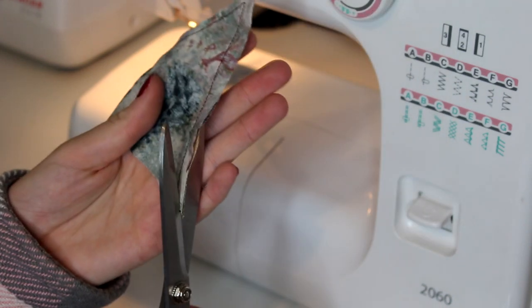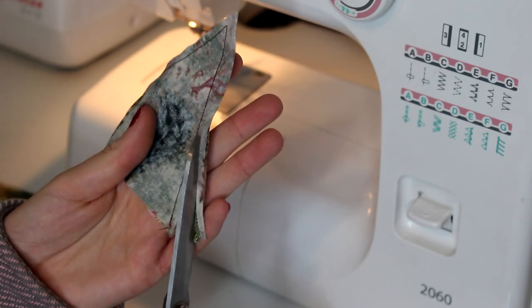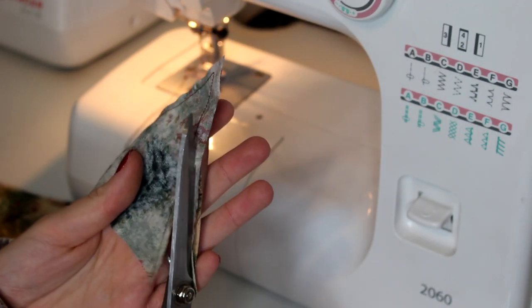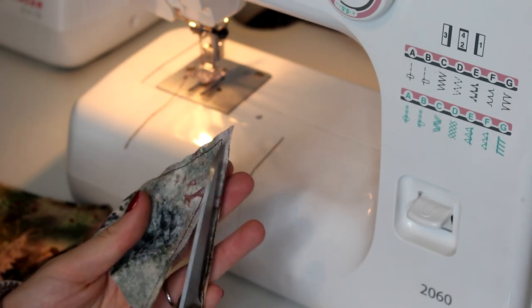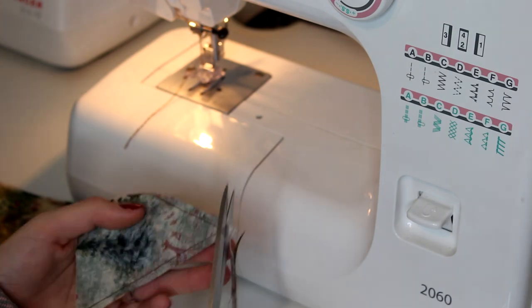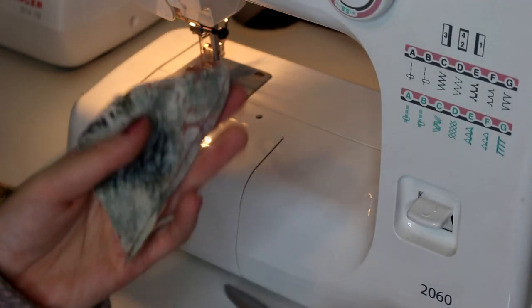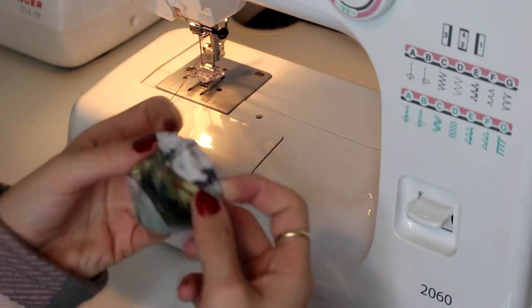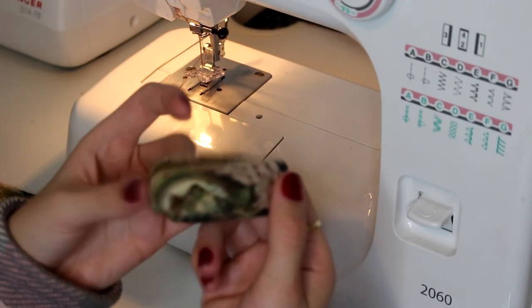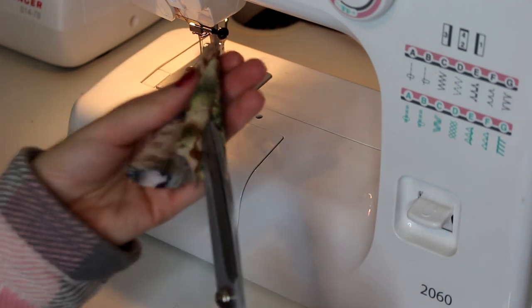If you need to, just trim any extra fabric off that might bulk out the triangles when you turn them inside out. Then I just snip the very top, as you can see here, so when I turn the triangles inside out you get a nice clean point at the tip. I just use my scissors to really carefully push this point out.